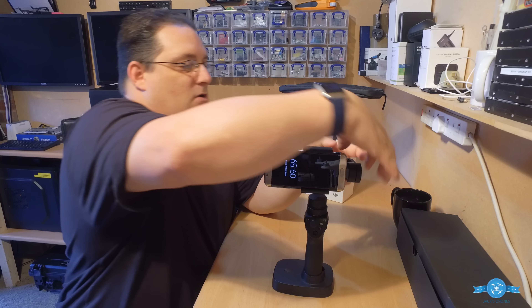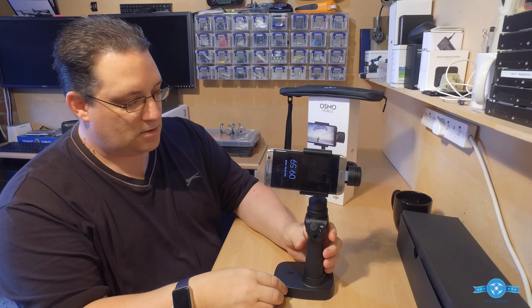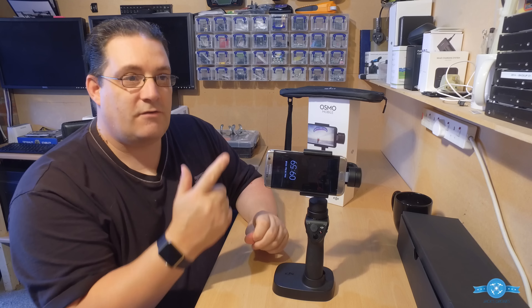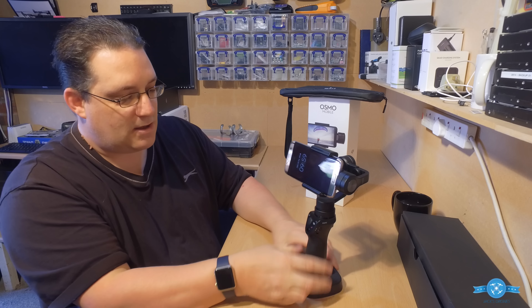Hi, my name is Jack Hodgins. Welcome back to my channel. We're doing the Osmo Mobile. Here it is — the box itself. You've probably noticed in a few videos I've done so far I've been teasing you a little bit, but this is definitely one good gadget to have in your bag if you're thinking of a stabilizer for your mobile phone.